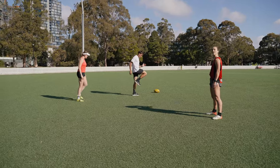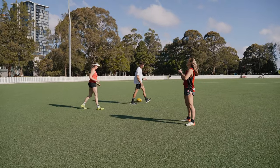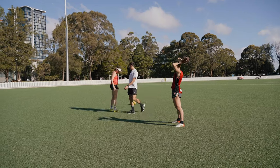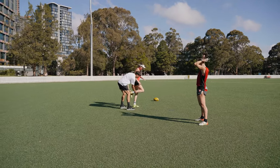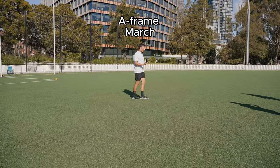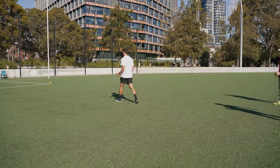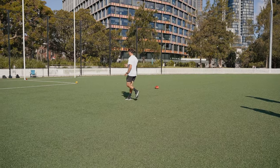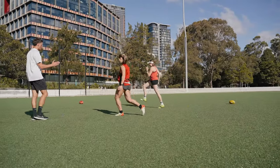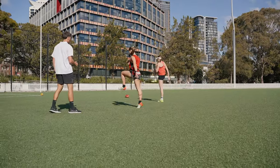So we'll do marches for 10 where you're here and you hold it, swap and hold that position. Slow it down - I want you to pause in that top position. Pause. Good.